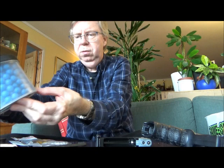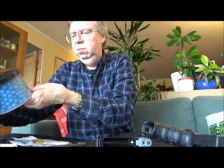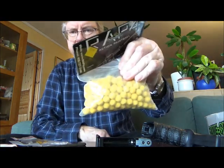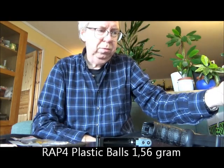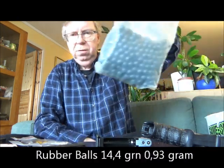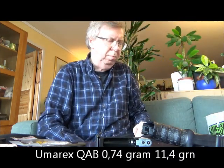I have Umarex Power balls, the blue rubber type — these are 1.35 gram. And I have the RAP4, or Crap 4. The ammo is actually quite good; these are hard plastic balls, 24 grain, about the same weight as the power ball. I also have black rubber balls and some powder balls.